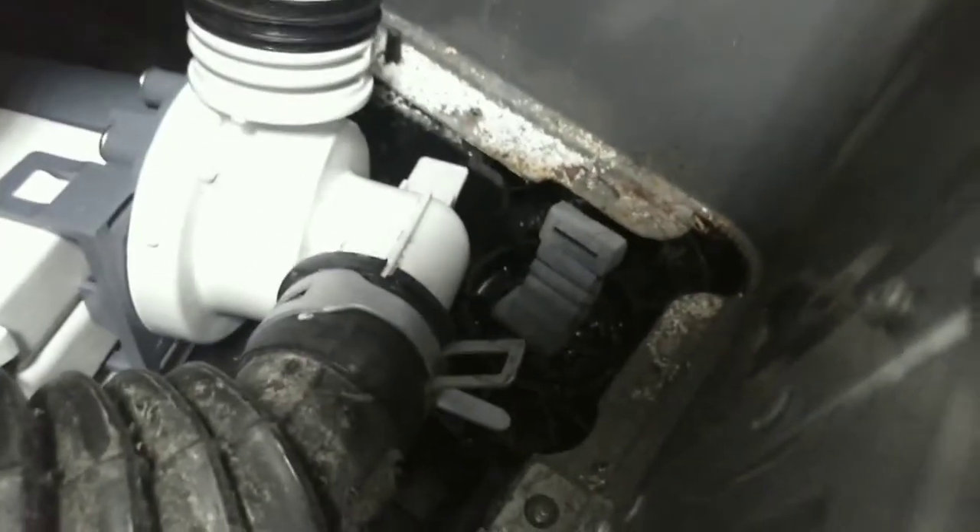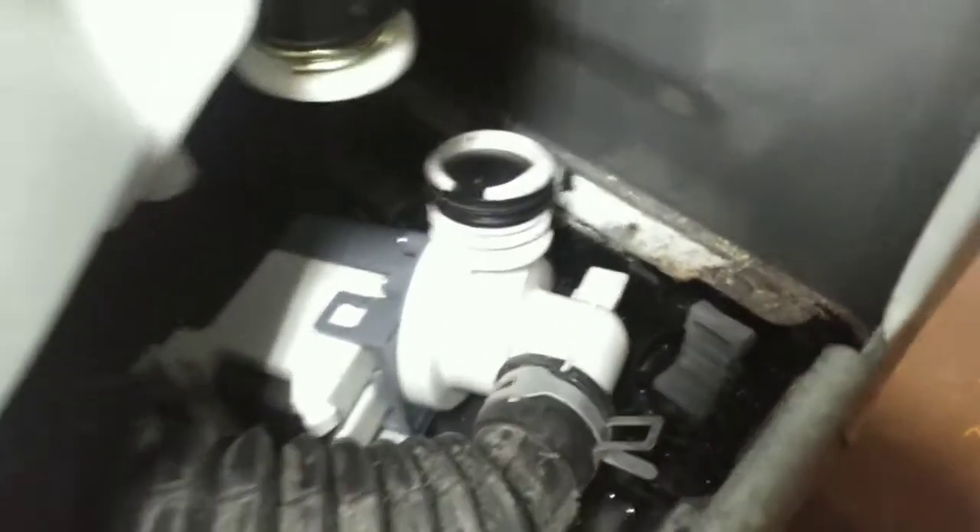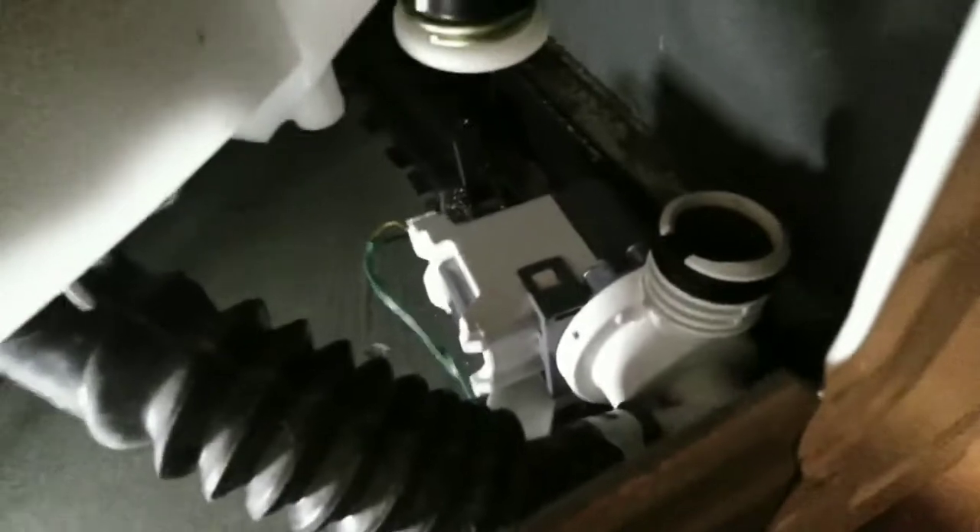Remember that little gray tab right there in the center connects to that little tab sticking off there. You're probably going to wonder what those bolts go into that hold that down — there's little captured nuts under here. This one was spinning so I had to hold it together with pliers. You can reach it from the outside.